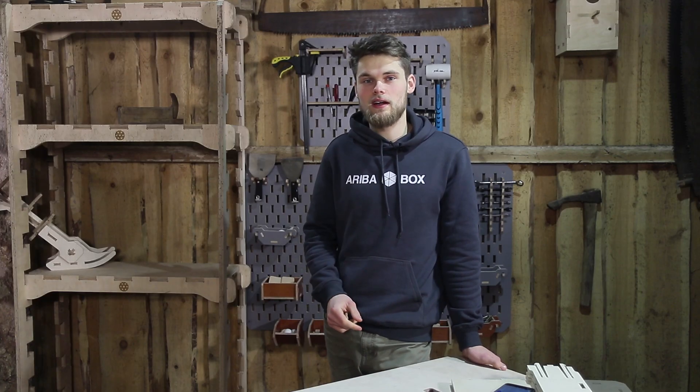I recently realized that I have a problem. I often need to transport my projects from workshop to studio and I don't have enough boxes to place all the CNC cut parts. So I decided that I need to solve this problem by making my own boxes.